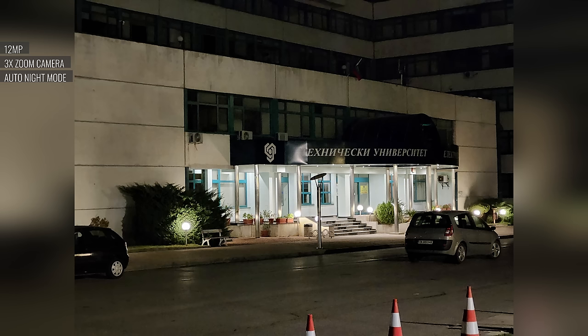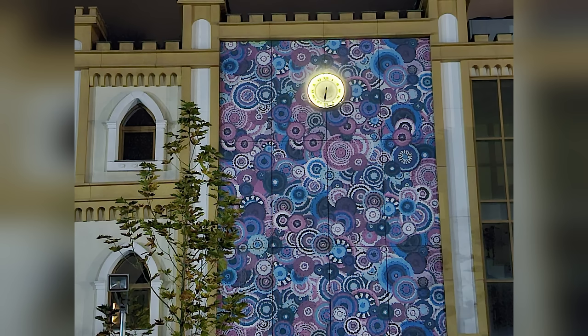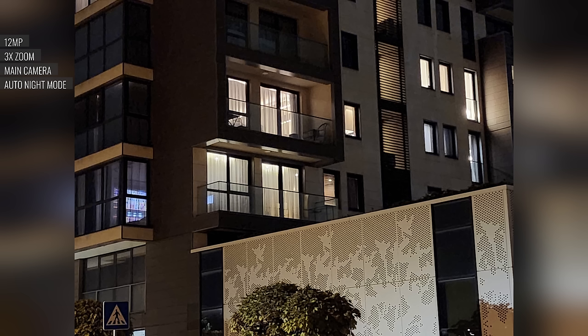At night, the S23 FE will rarely use the actual telephoto camera. If it does, the photos come out okay, with average detail and some noise, but good exposure and wide dynamic range. Most of the time though, you'll get a digital zoom from the main cam, and these shots have a very poor level of detail.